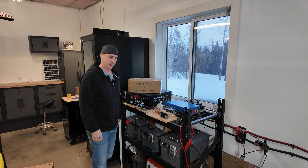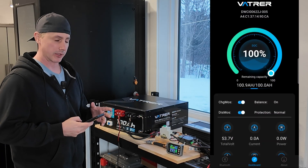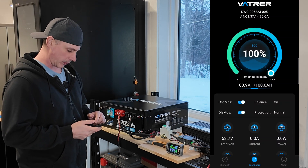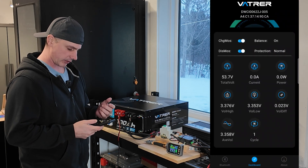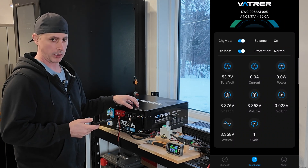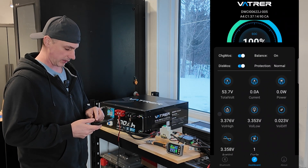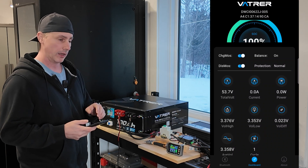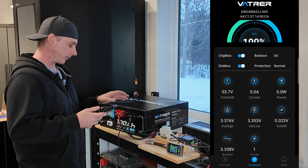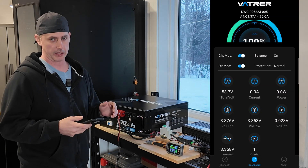Okay, take two on trying to do the capacity test. I'm ready to actually start discharging now. You can see 100% charge. We have a cell differential of 0.023, because this battery's been at rest for a little while so the voltage has come down. Even though it's fully charged, I'm seeing 53.7 volts — that's the sag from sitting. It'll probably stay steady at 53.7 now.